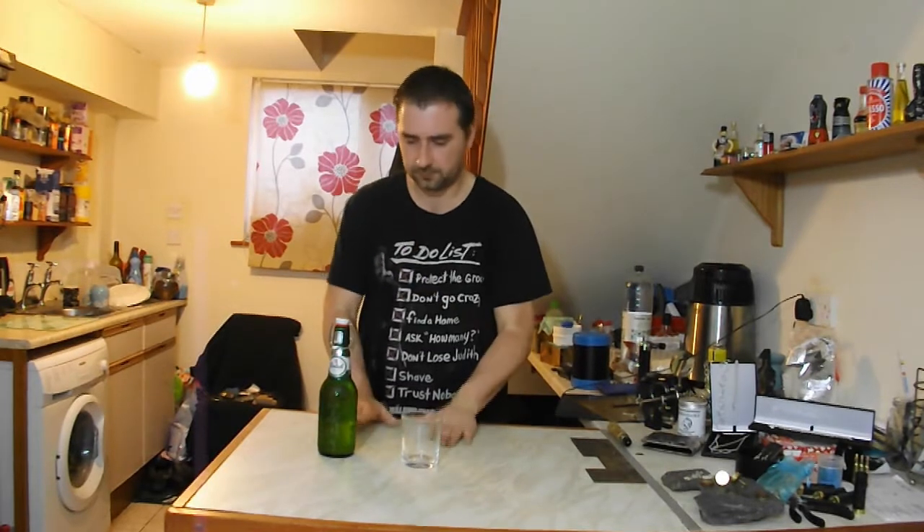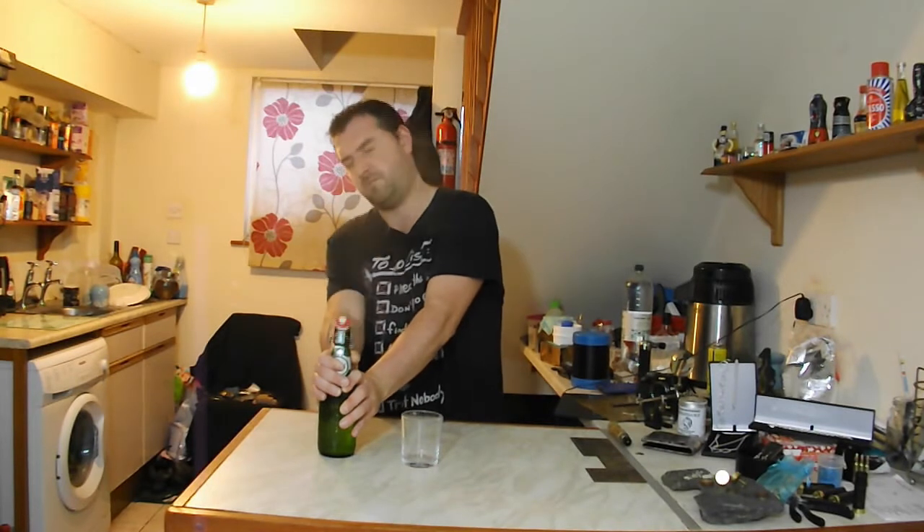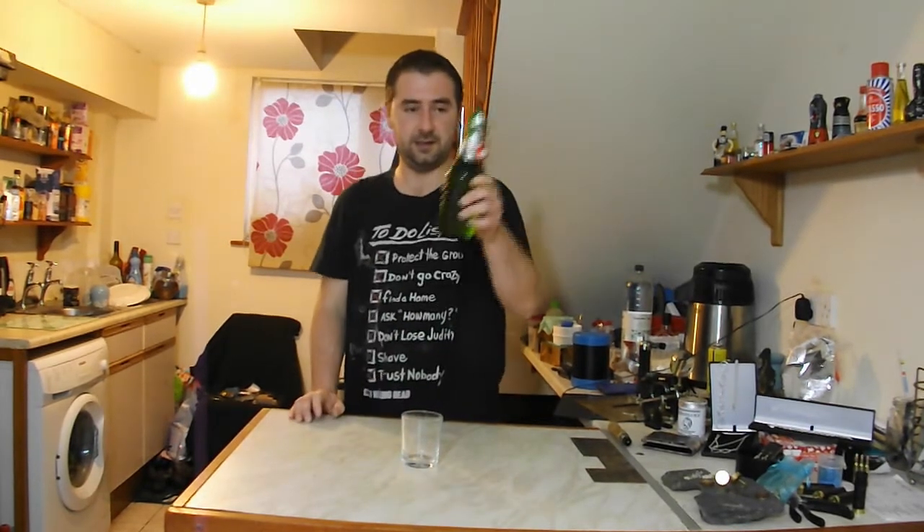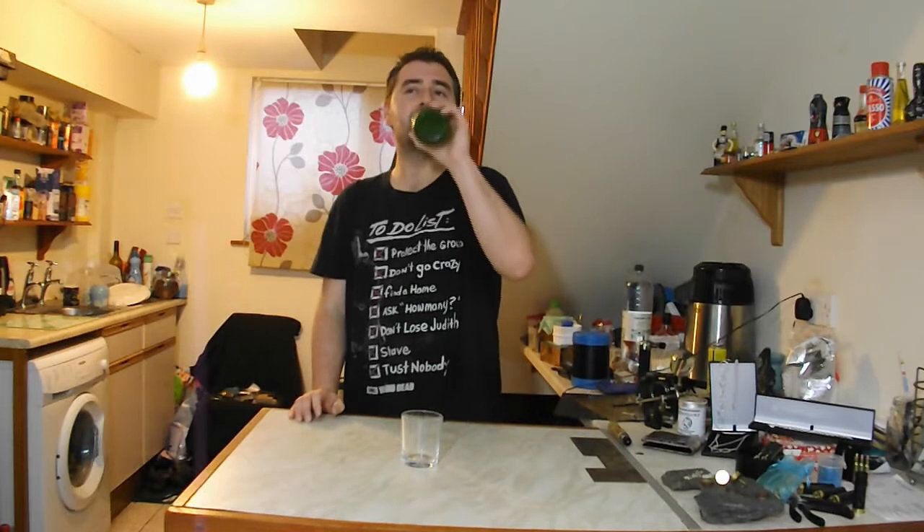We're going to pop it open. Drum roll. That stuff fell out. That is good — smells good too. Nectar.